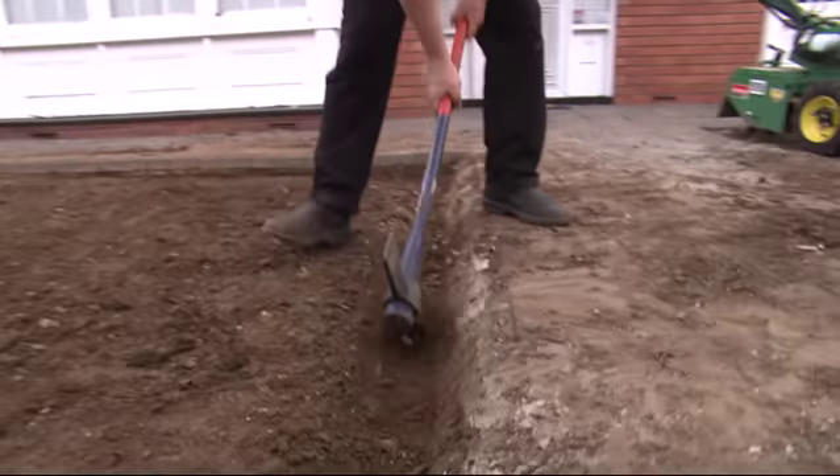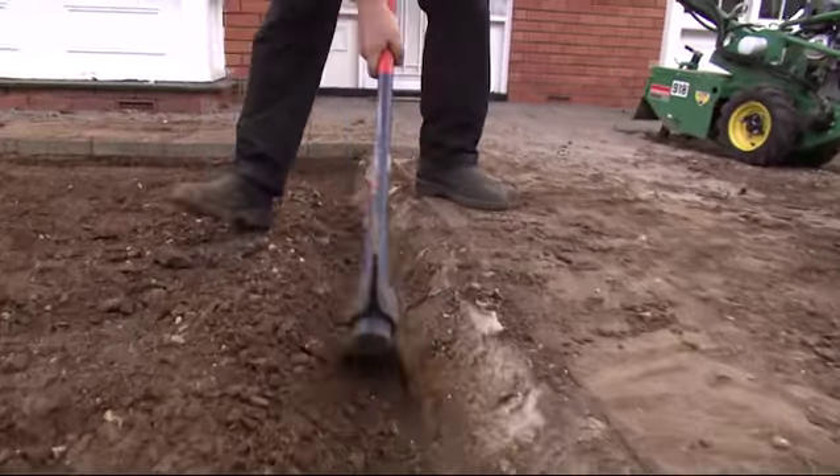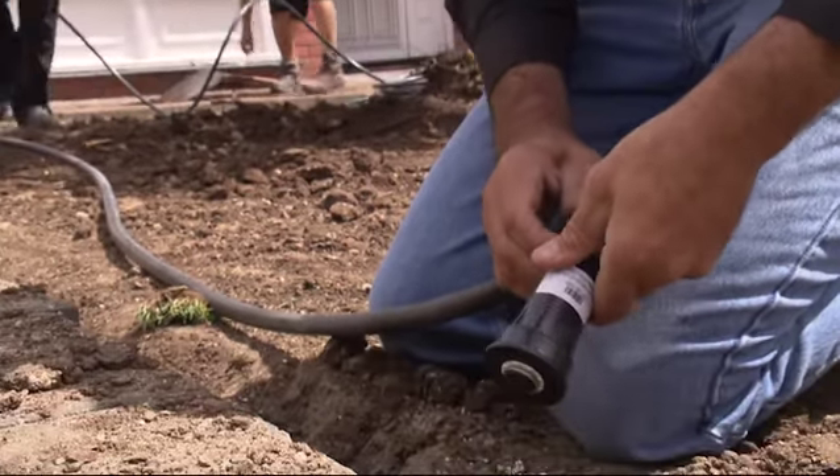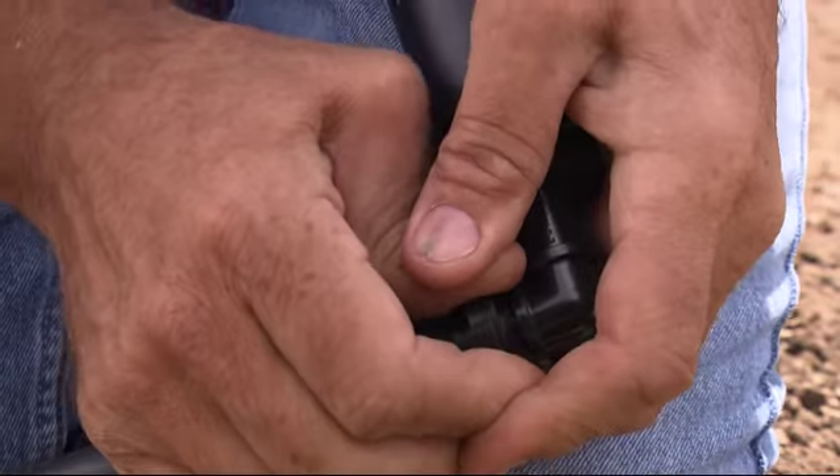Once you've got it planned properly, you trench it out and then get together and put all the bits and pieces in. You lay your pipe, you attach your sprinklers, and set them at the right height — which is very important — and another very important thing is to clip them.